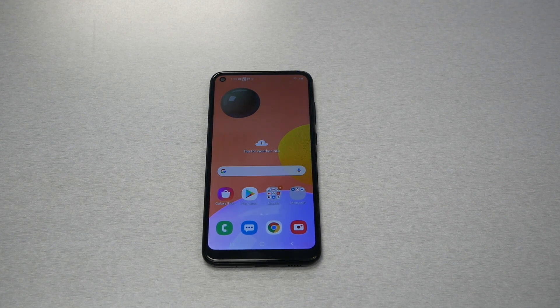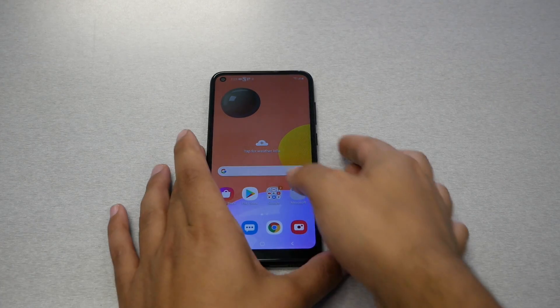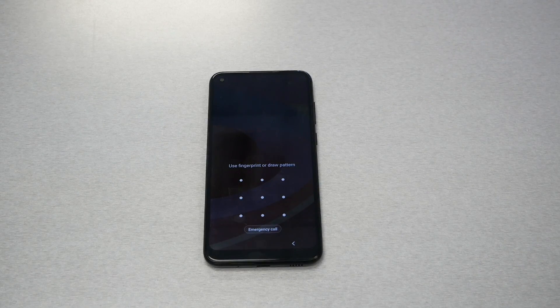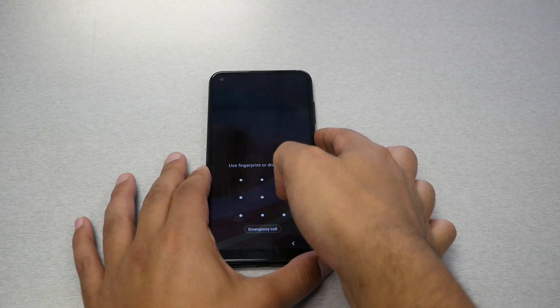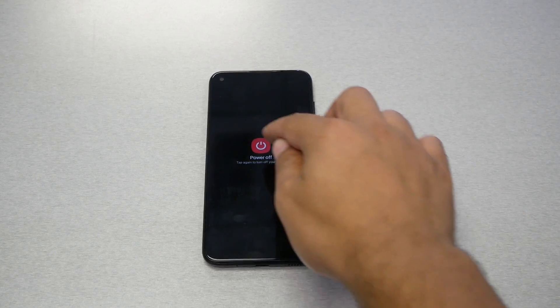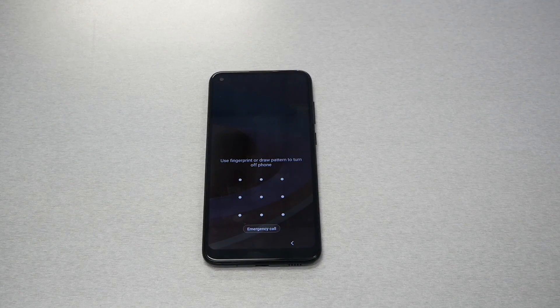If you're not able to turn off your phone, I'll show you a different approach — we'll add an additional step and then it will be the same process. For instance, if you have a pattern, fingerprint, or password lock and you try to turn off the phone without unlocking the screen, the phone won't turn off. That makes the process a little harder, but don't worry — here's what you need to do.